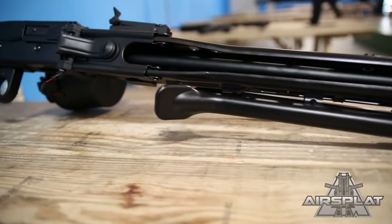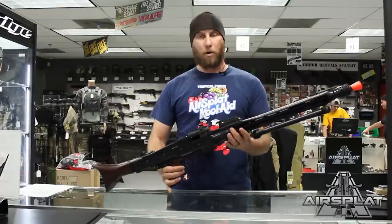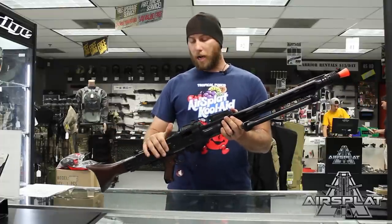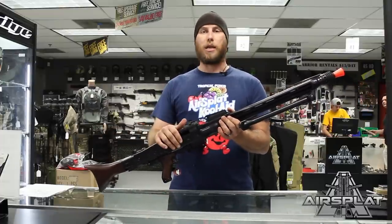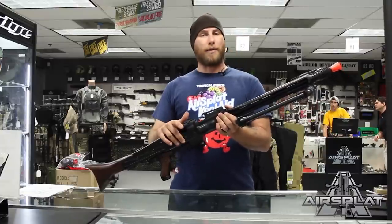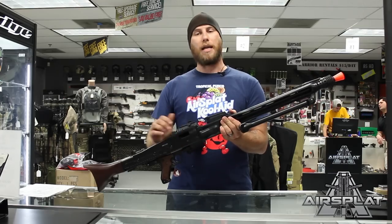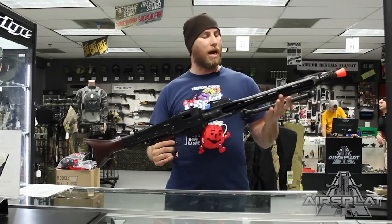So again, a very nice heavy duty machine gun for Airsoft guys out there who want to run a World War II loadout or just want a heavy machine gun for a defensive emplacement game. Make sure you check it out on airsplat.com — it's the AGM MG42 and it retails for $469.99.